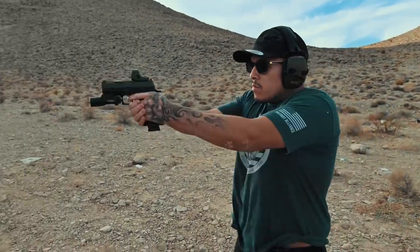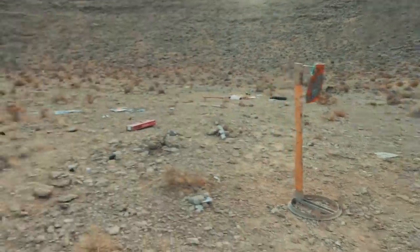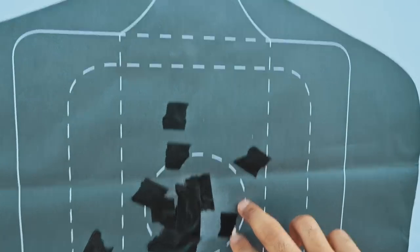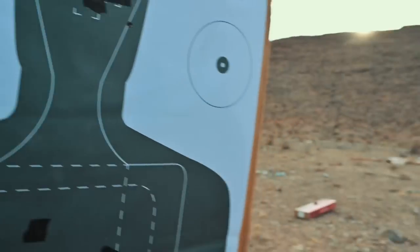Eric the lefty on failure drills — 2.81 seconds. Good two hits here, and then nicked off his ear.